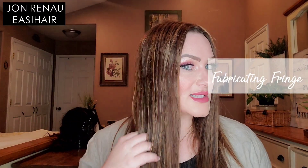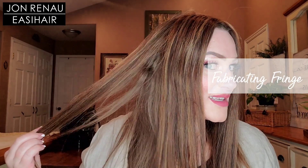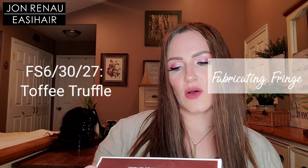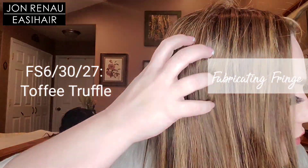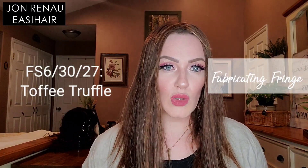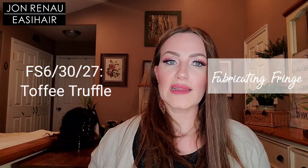I will show you guys the base construction in just a bit, but first let's talk about this beautiful color. This color is called Toffee Truffle. It's part of their chocolate collection and I just love Toffee Truffle — I think it's just so beautiful. Toffee Truffle is the code FS6/30/27, which is a medium brown, a medium red gold, medium red gold blonde blend with medium gold blonde highlights. It's a beautiful dimensional highlighted brunette.